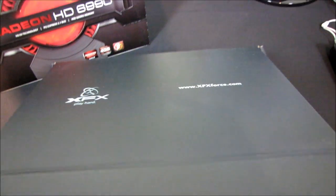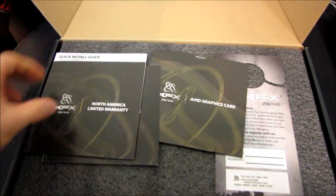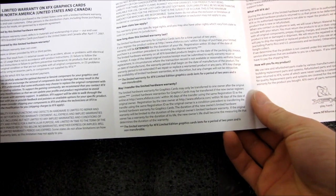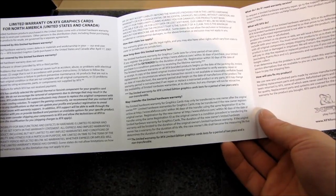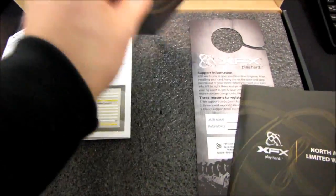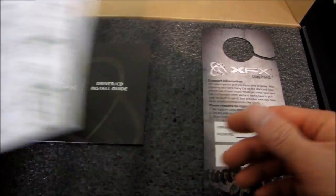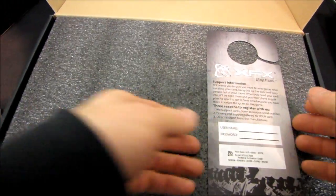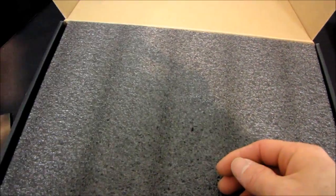xfxforce.com, just in case you want to check out their website. Inside the box we've got a North America Limited Warranty, which I believe is going to be lifetime — but make sure you register it. There's some AMD graphics card info, drivers to download from the AMD website, a quick install guide, instructions on how to use your driver CD, and one of those sweet XFX 'Do Not Disturb, I'm Gaming' door hangers.